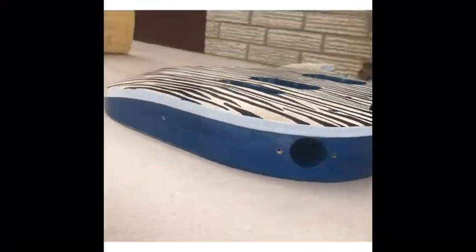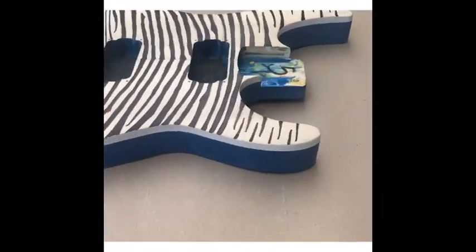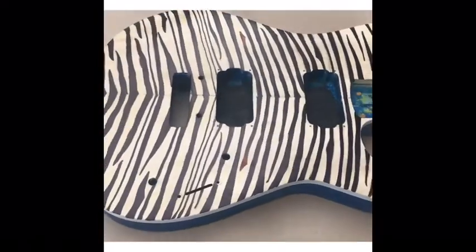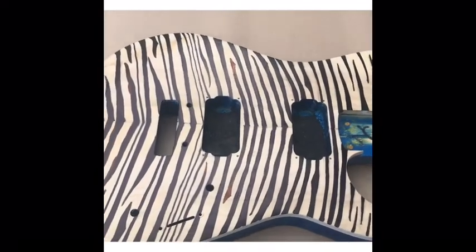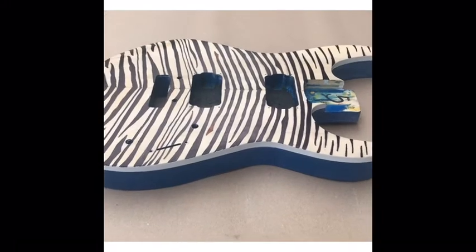Right now it looks like a zebra, so what I'm going to do is take some more 320 sandpaper and sand down each individual line to make it look more natural, so it's not so stark black. And there are the dowels I put in.